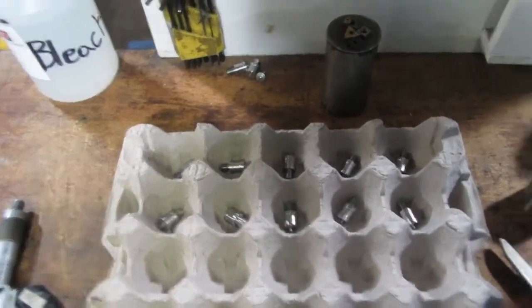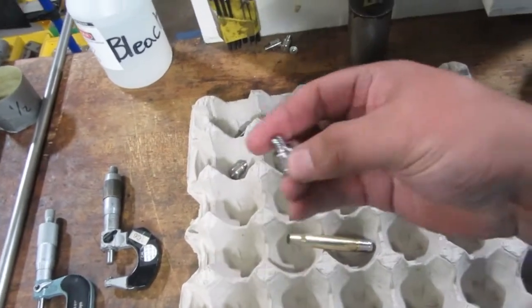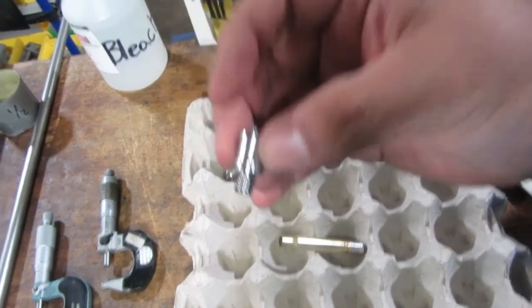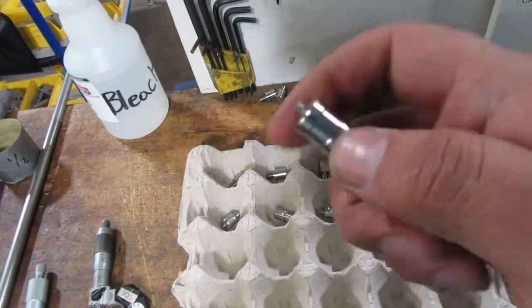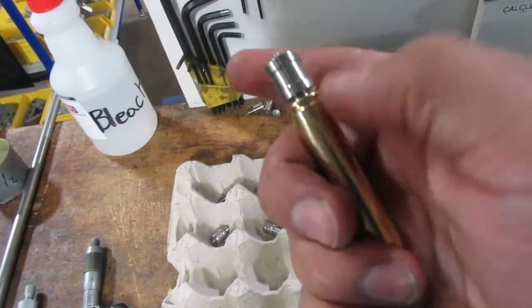Hey everybody, I just wanted to show you a quick little video of why I was starting to machine my parts. I wanted to show the process steps - the print right there, and pretty much it goes on the back of this bullet, or casing, 30-06. These will be the backs of the pins.